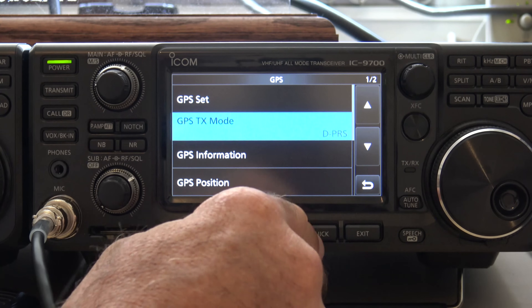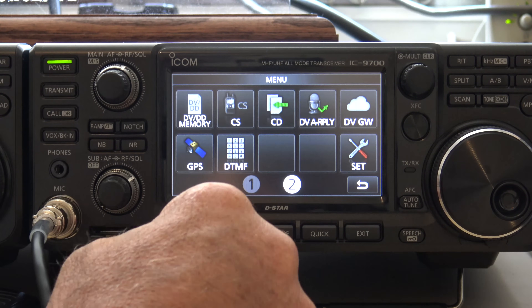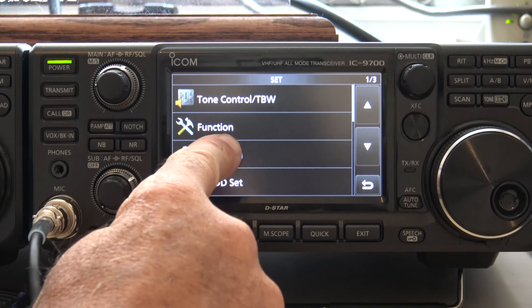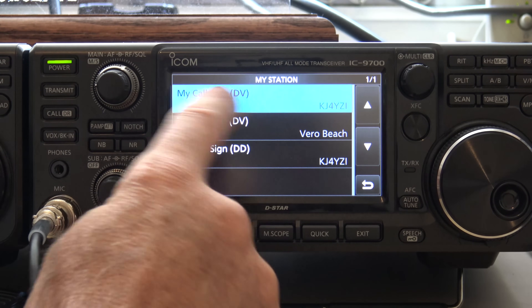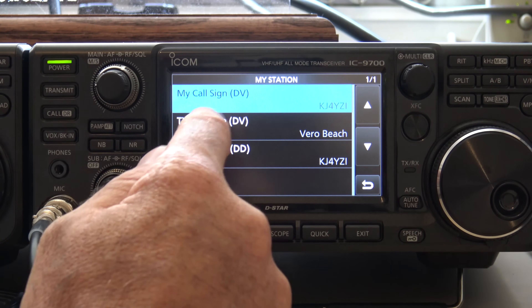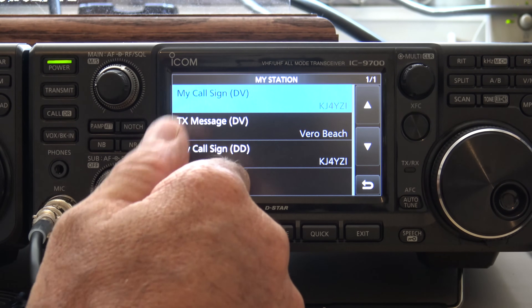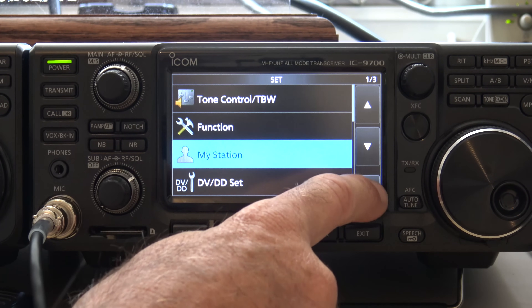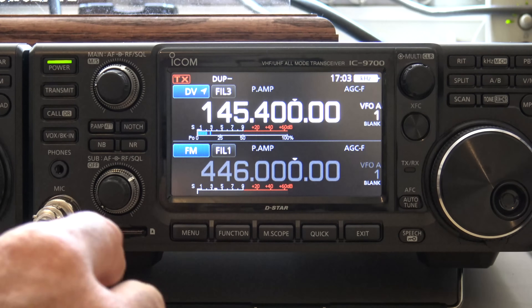Then we'll go back to menu, go to set, and you also want to go to my station. You should have your call sign in there. You can put your transmit message — just 'Vero Beach' or whatever you want, 'from sunny California,' whatever. If you're using DD mode, put your call sign there as well. That should be enough to get you set up on DSTAR.